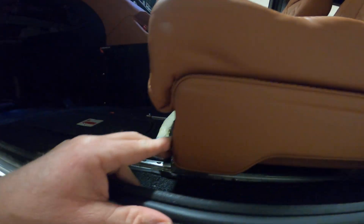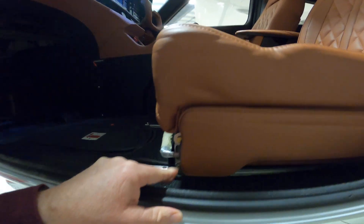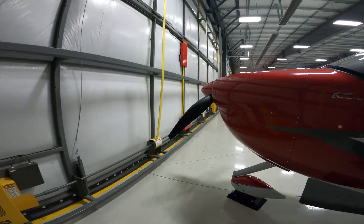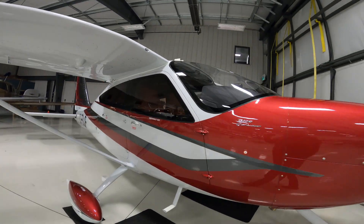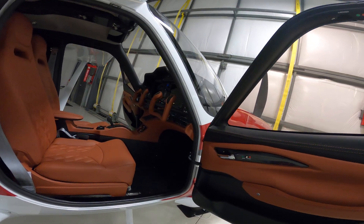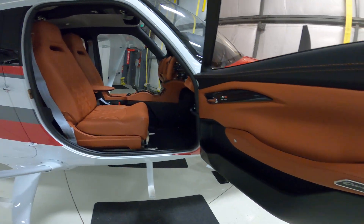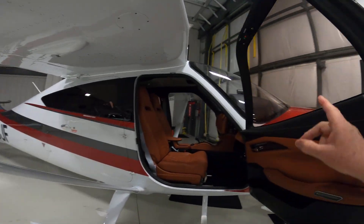One thing with the Italians is you have a power up and down seat. I'll show you around the other side. And I don't know if you can tell but all these windows are tinted.